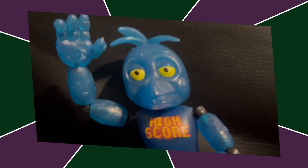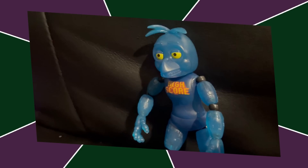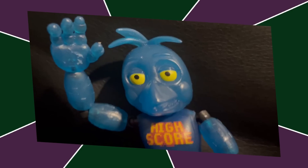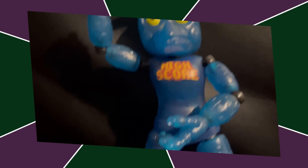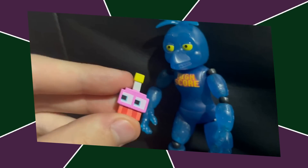Next up on the list is Highscore Chica. Again, this is a similar situation to El Chip — I didn't really know where else to put it. There's nothing inherently bad about it, besides the lazy paint job, but something's off and I don't like how it looks. It's one of those disturbing things that are just off about it. Cupcake's cool, though.